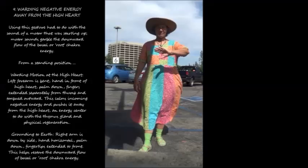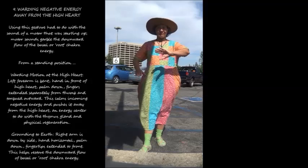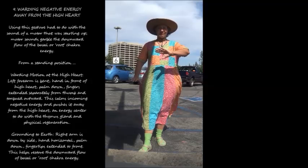9b. Warding negative energy away from the high heart. This gesture had to do with the sound of a motor starting up. Motor sounds garble the downward flow of the basal or root chakra energy. From a standing position, warding motion at the high heart: left forearm is bent, hand in front of high heart, palm down, fingers extended separately from thumb and torqued outward. This calms incoming negative energy and pushes it away from the high heart, an energy center to do with the thymus gland and physical regeneration. Grounding to earth: right arm is down by side, hand horizontal, palm down, fingertips extended to front. This helps restore the downward flow of basal or root chakra energy.